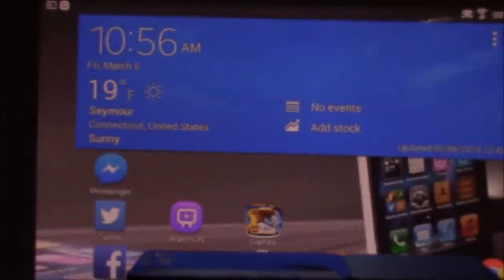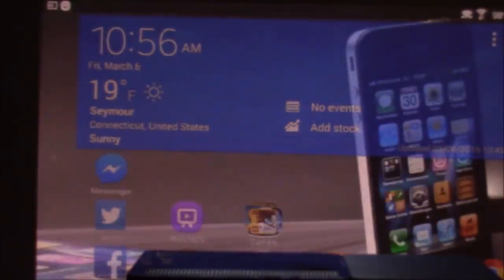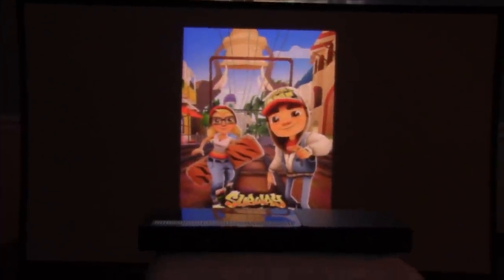I just wanted to do a quick font comparison video — I thought that was pretty cool. Does anybody want to play a game wirelessly? Let's try Subway Surfer — my kid loves that. Let's play a quick game of Subway Surfer.